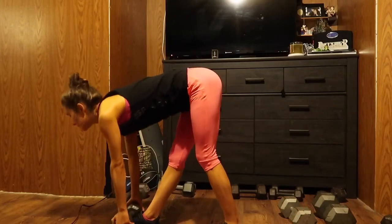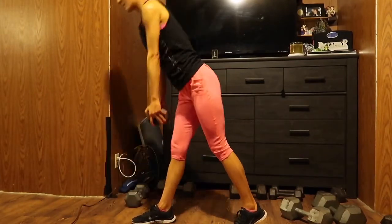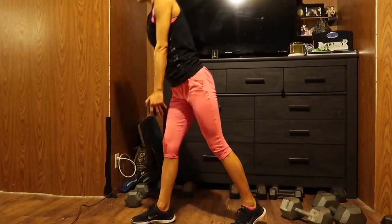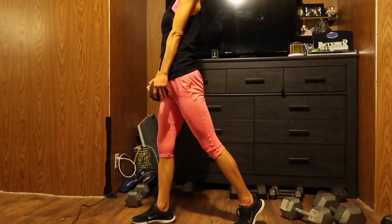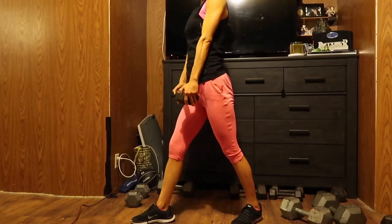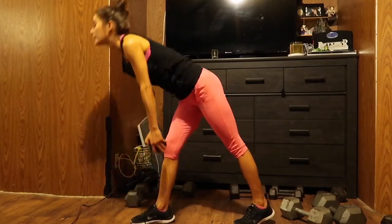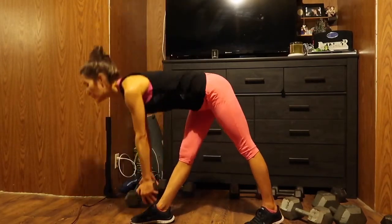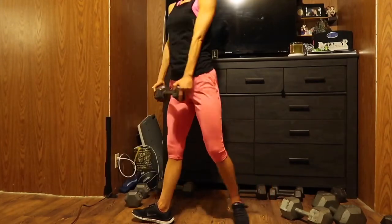One, two, three, four, five, six, seven. All your weight should be in the front leg. Eight, nine, ten, eleven, twelve — almost fell — thirteen, fourteen. My right leg is always weaker. Fifteen, sixteen. Remember that back leg is just for support. Seventeen, eighteen, nineteen, and twenty.